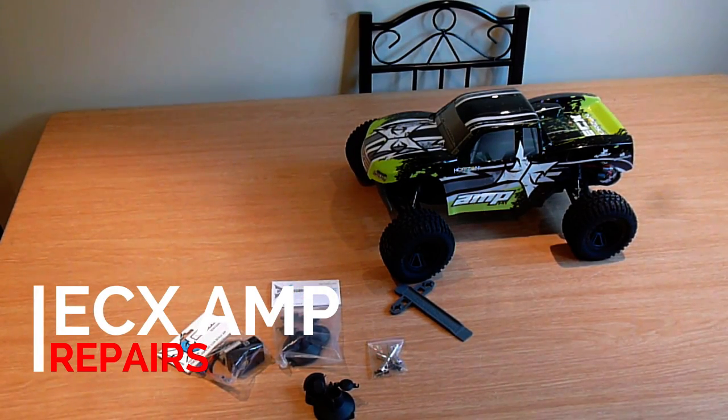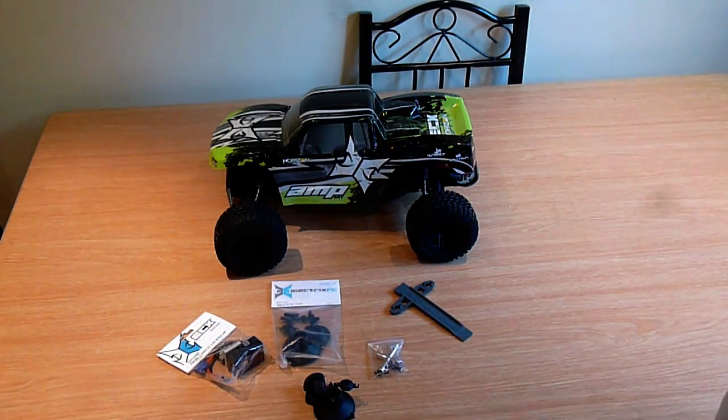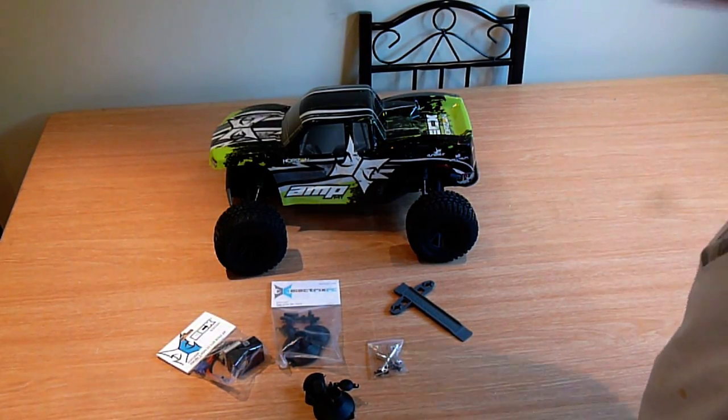Hi guys, RC Racer here. So today we've finally got some replacement parts for my ECX Amp.